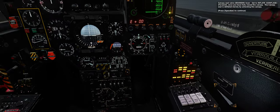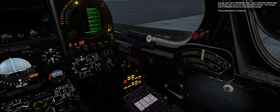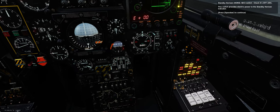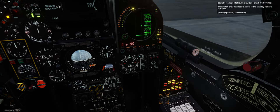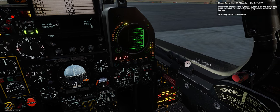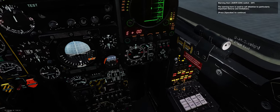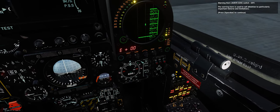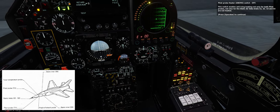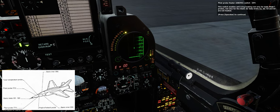Canopy seal valve lever — set to inflate (gonflage/forward) once you have fully closed the canopy. The canopy seal is deflated merely by unlocking the canopy. Standby horizon switch — check it's off (aft). This switch provides electric power to the standby horizon indicator. Electro pump switch — check it's off. This switch energizes the hydraulic system's electro pump, which activates automatically when the pressure of hydraulic circuit 1 is too low. Warning horn switch — off. Pitot probe heater switch — off. This switch enables anti-icing heating for both pitot probes and the static air data inlets S1 and S2 (S3 and S4 are not heated). Radar warning receiver switch — check it's off.